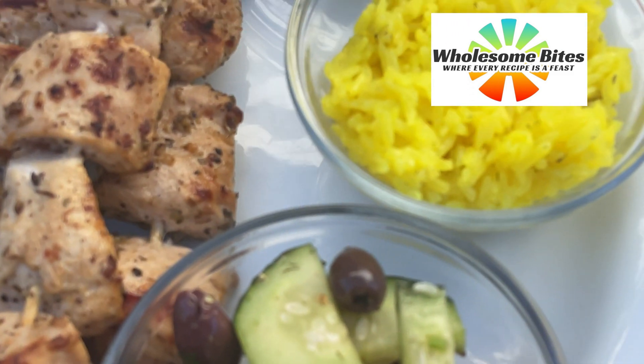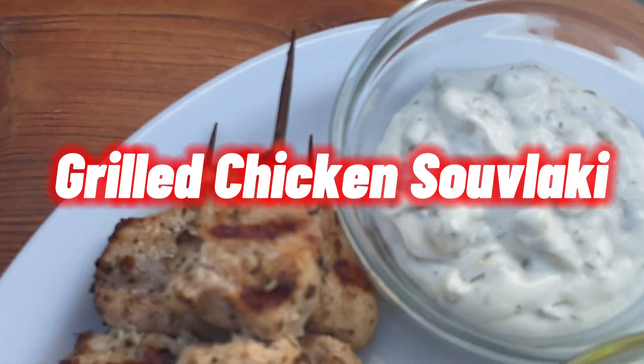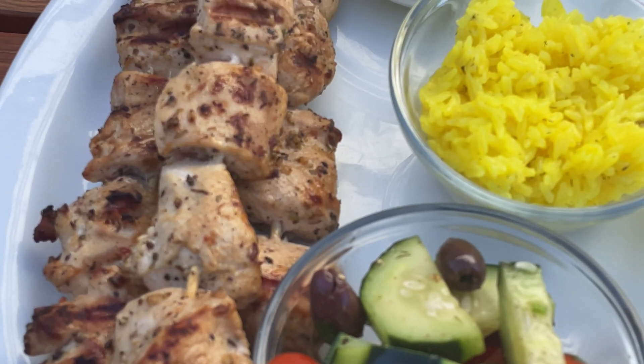Welcome to Wholesome Bites. Today we have chicken souvlaki, a classic Greek dish that combines juicy marinated chicken skewers with vibrant Mediterranean flavors.